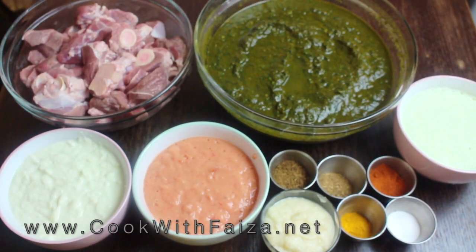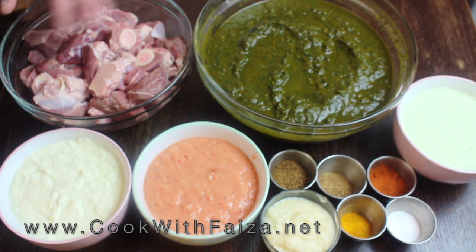Assalamu alaikum! Today we are going to make a lot of saalun which is called sabzi gosht. I am using mutton gosht, but you can also use chicken as well.